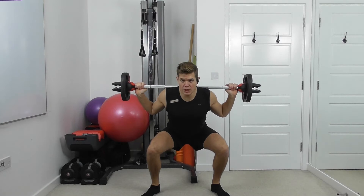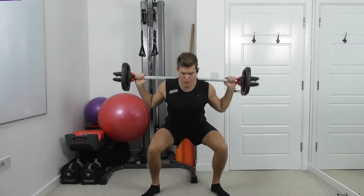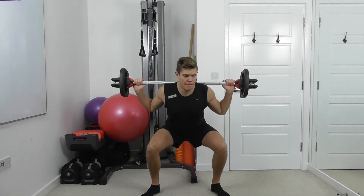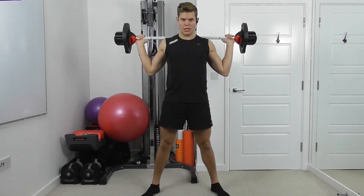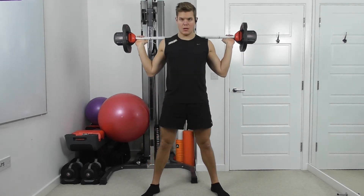Allow the belly to draw in as you get low into the squat. Drop and hold, then slowly up. Pause at the bottom. Keep the tension in the legs.